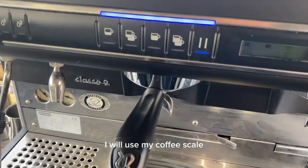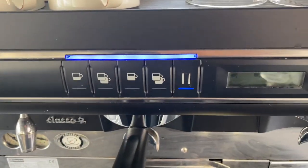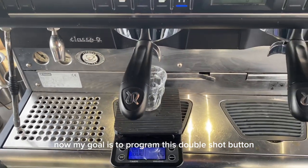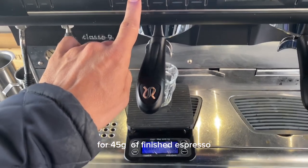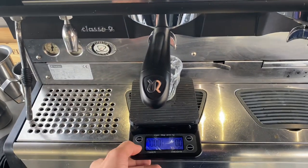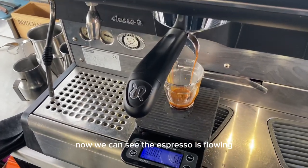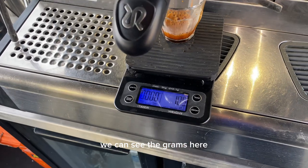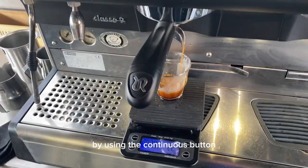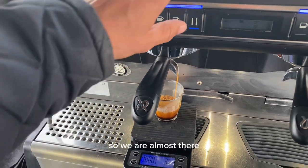I will use my coffee scale and a glass. My goal is to program this double shot button for 45 grams of finished espresso. I'll just press the button now — you can see the espresso is flowing. We can see the grams here, and when I reach 45 grams I'm going to stop it by using the continuous button.